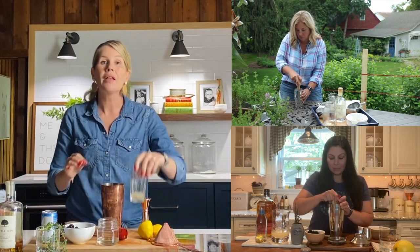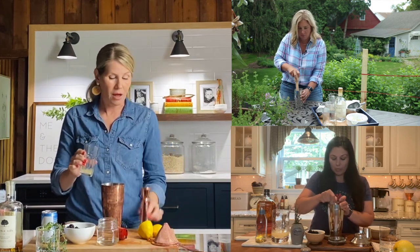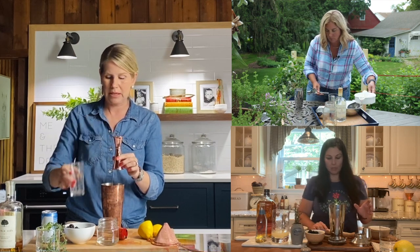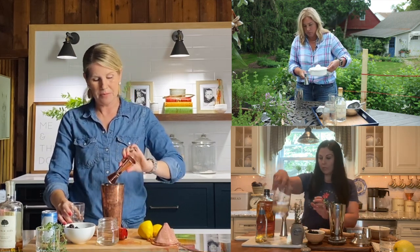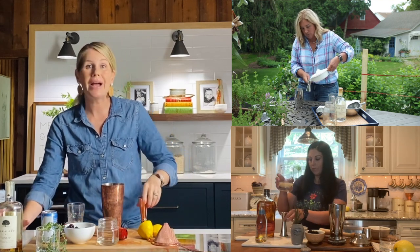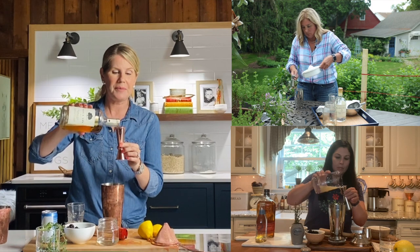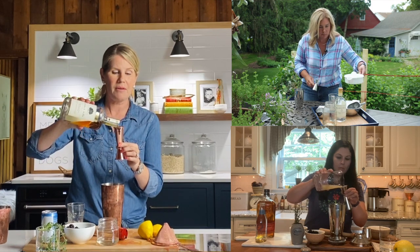Now I'm going to add three quarters of an ounce of fresh lemon juice — nothing out of that plastic container. And two ounces of your spirit, whatever you choose. I'm going to use bourbon today.